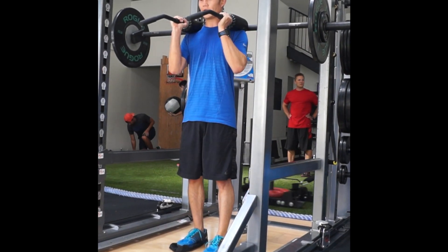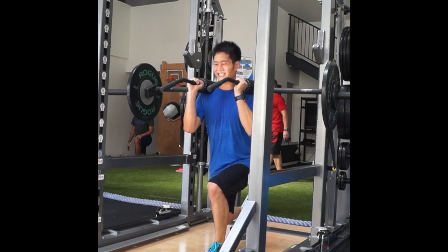Slide the leg straight back and pull up with the hamstrings and glute of the front leg.